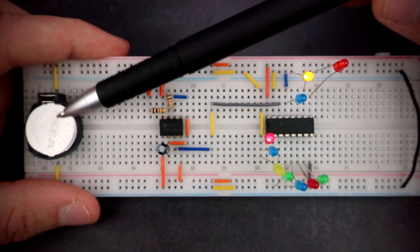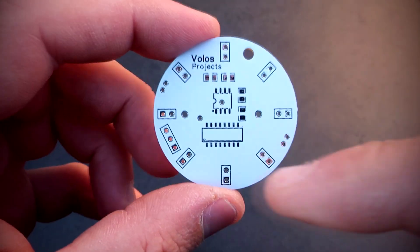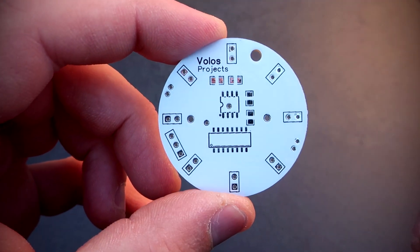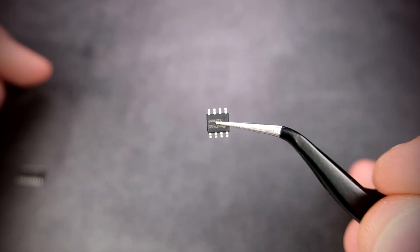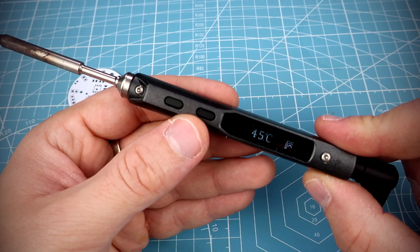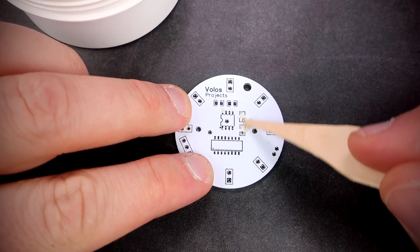The whole project will be powered with a CR battery. Here is the PCB with no components. Most of the components are surface mount components, which can be tricky to solder sometimes — they are small. This is the CD4017 and here is the 555 timer, even smaller. A good soldering iron is needed. I am using this TS100 soldering iron for more than one year and I am very happy with it. Let's solder.